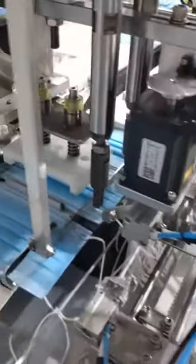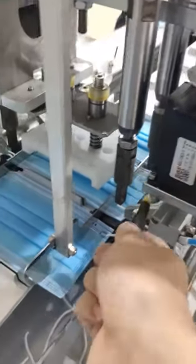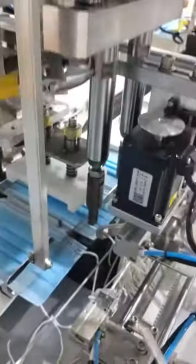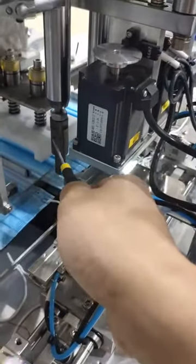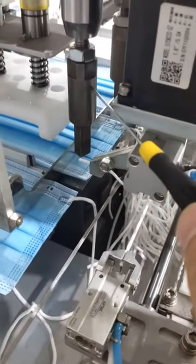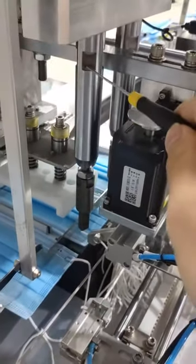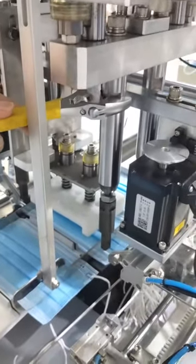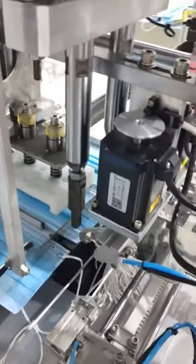We have finished the adjustment. There is another situation: sometimes when we adjust the welding head, this head and the other one end up not in the same direction. For example, after loosening the screw and shifting the welding head, the adjusted one and the first one are not facing the same direction. You need to rotate it to make the welding head point in the same direction as the first one.